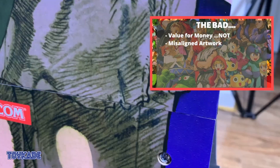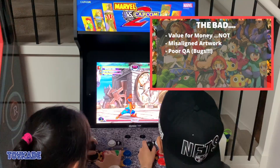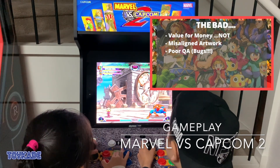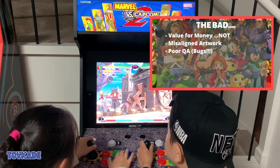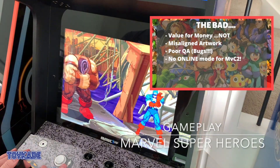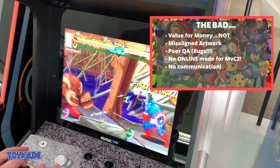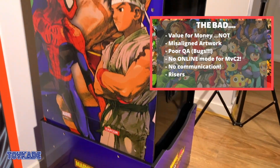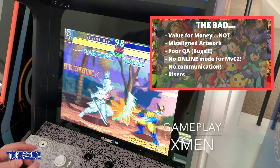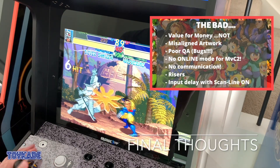The bad: $599 US and $1300 AUD is quite a lot for a device that has QA issues in both the cabinet and software, and it's still three-quarter scale which is cramped for two adults. There's misaligned artwork, software issues that can hopefully be fixed via updates — but how did simple issues like cabinet syncing and input lag slip through testing? They even hired Justin Wong as part of the QA team. No online gameplay at launch for Marvel vs. Capcom 2 is a slap in the face for those who pre-ordered, with no timeline given. And risers — while there's a use case for portability, they take away from the nostalgia. Input lag with scanlines also needs to be fixed.